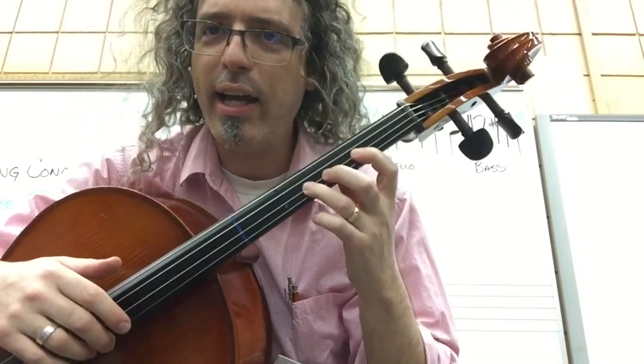On the cello: F sharp, F sharp, E, E, F sharp, F sharp, E. F sharp, E, F sharp, E, D. Rest.